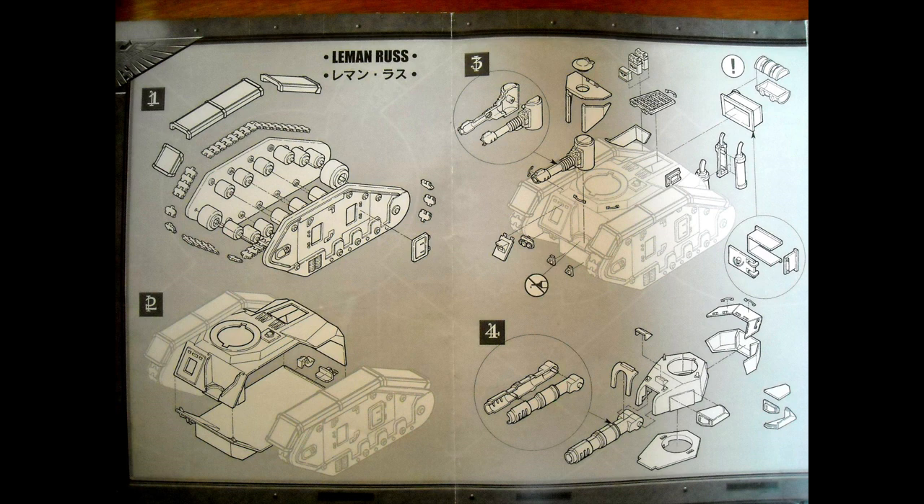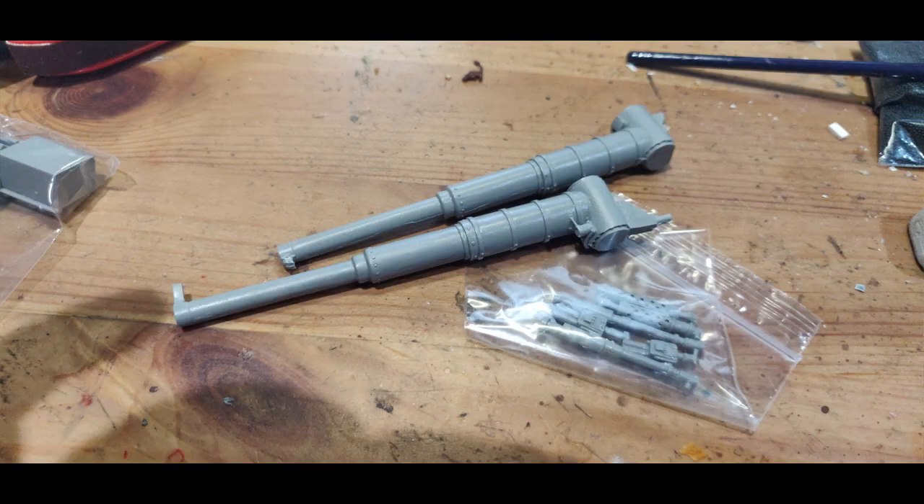Both tanks will be assembled as Vanquishers, and for that I'm using third-party guns from beyondthetabletop.com. They do bits for tanks and infantry — it's not a huge shop but has some good quality stuff. These are not beginner pieces though; you can see on the top gun there are some casting issues. At £10 each for the gun and coaxial weapons, I was more than happy with the quality — none of the casting issues were hard to repair.